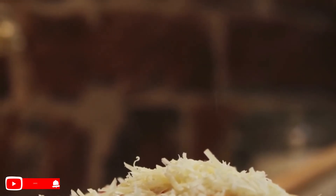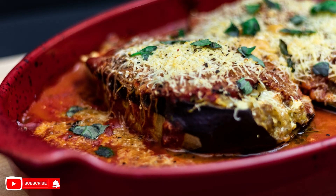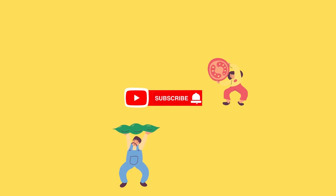Sprinkle the mozzarella and bake in a preheated medium oven for 15 minutes or until golden brown. Serve immediately. Tell me below what you thought and activate the notification bell. This week we'll have many recipes like this.